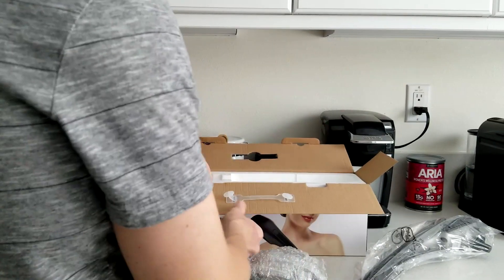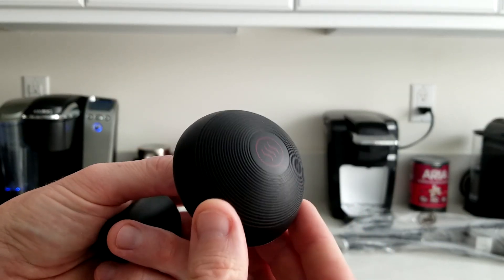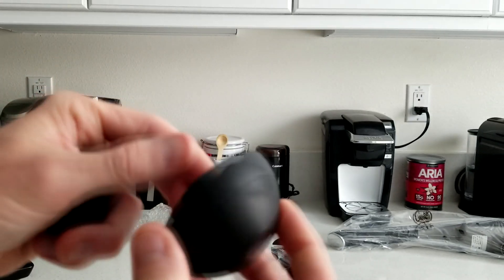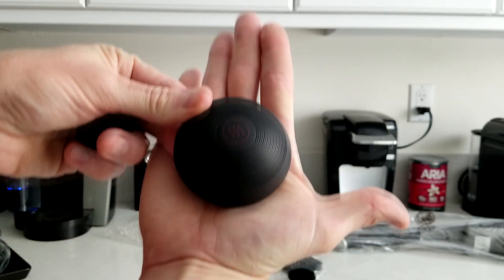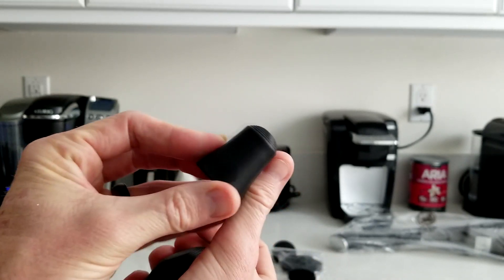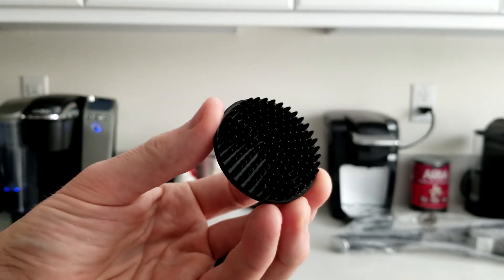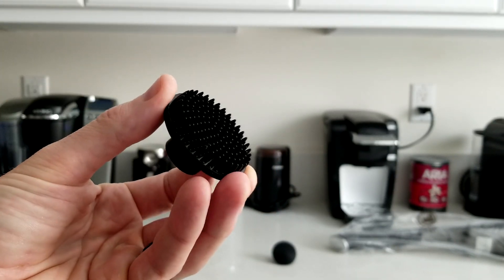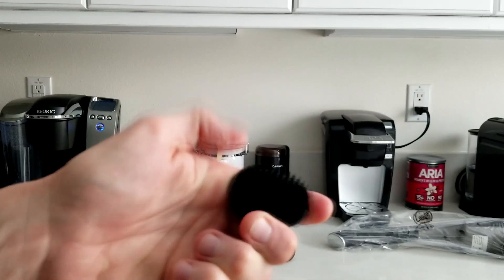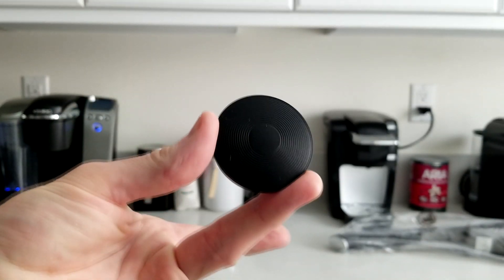Down here are going to be our massage heads. Number one is a very nice round one with some nice grooves in there — a large round one in comparison to my hand. Second is a very small one, more for your face. Coming to our third one, that's a real nice one as well. Our fourth one has some nice little prickle points — those are soft, not hard; they flex, they bend, they're almost rubberized. And our fifth one is a nice flat one. I'm looking forward to putting these through the test.